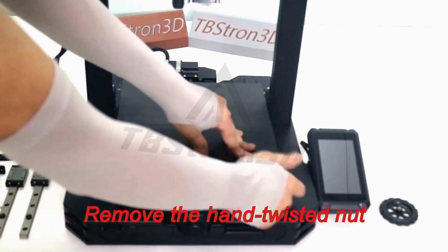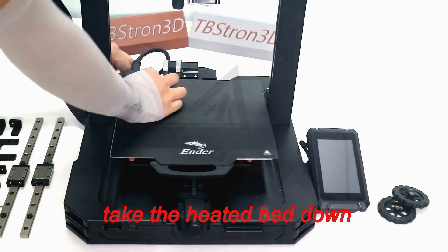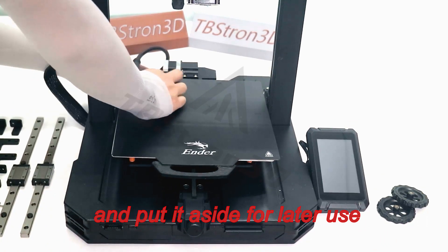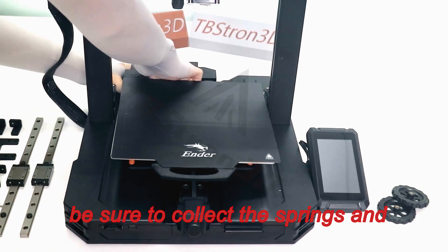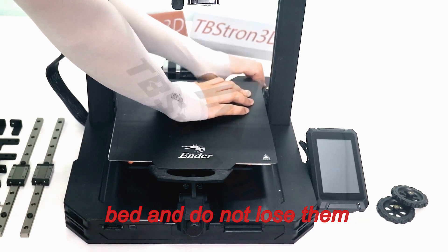Remove the hand-twisted nut that fixes the heated bed. Take the heated bed down and put it aside for later use. Be sure to collect the springs and hand-twisted nuts under the heated bed and do not lose them.